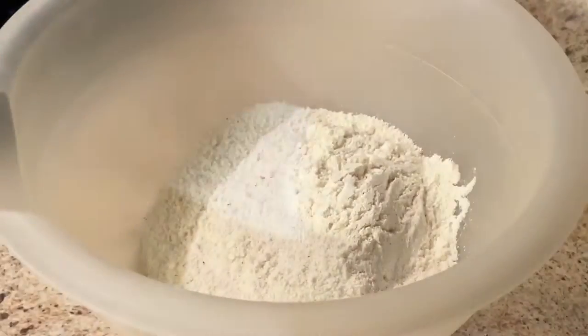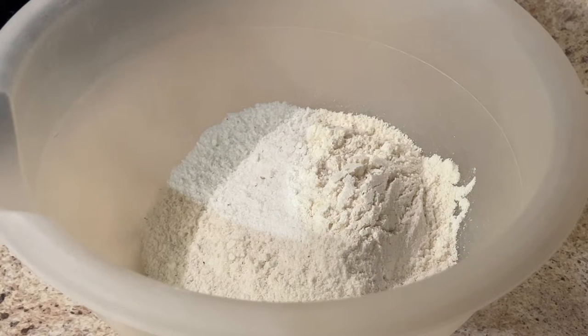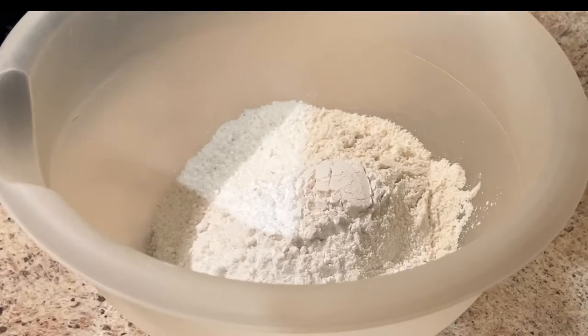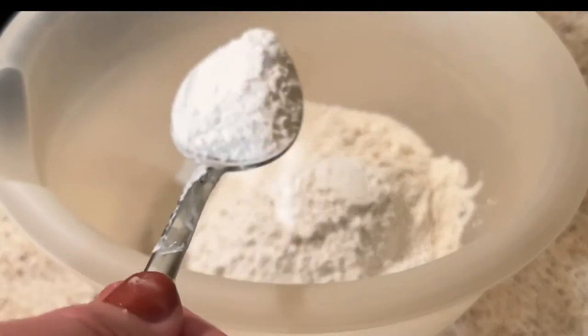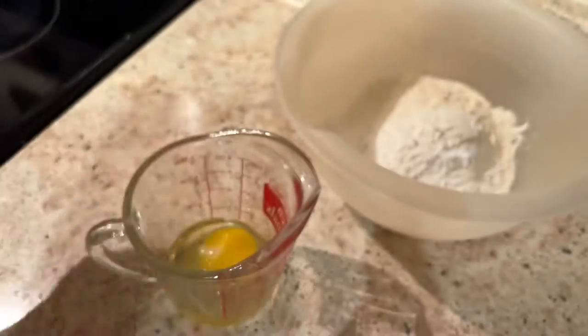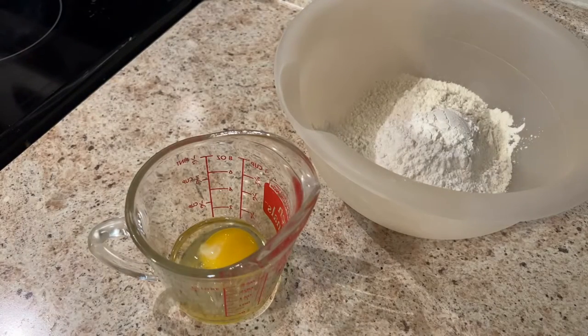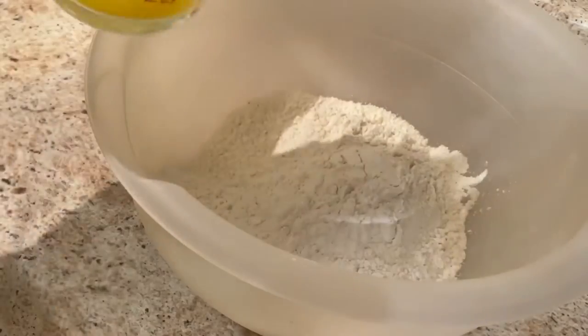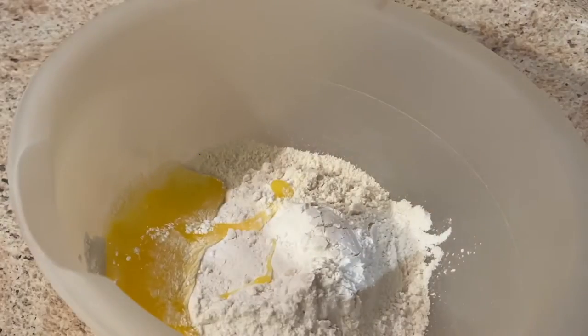While the oil is heating up, grab your cornmeal. We're going to use about a half a cup of Martha White's self-rising buttermilk cornmeal. You'll need flour — I always use White Lily — and I'm adding three tablespoons of flour, not heaping, just three tablespoons. You'll need one egg; make sure you beat it really well and go ahead and put that in the mixture.